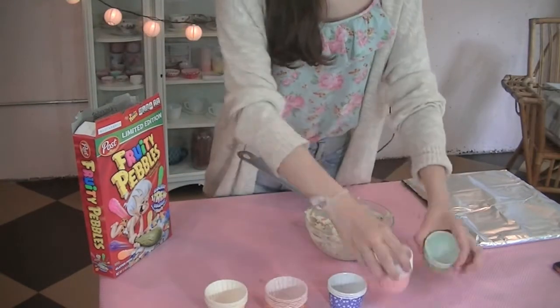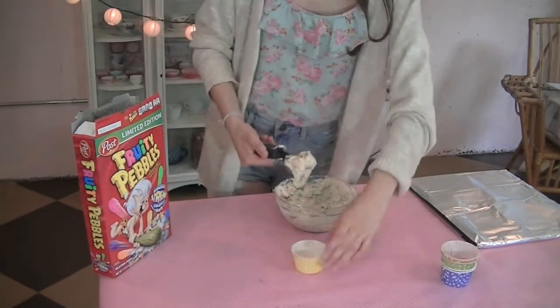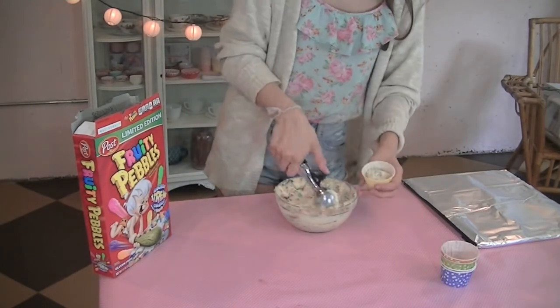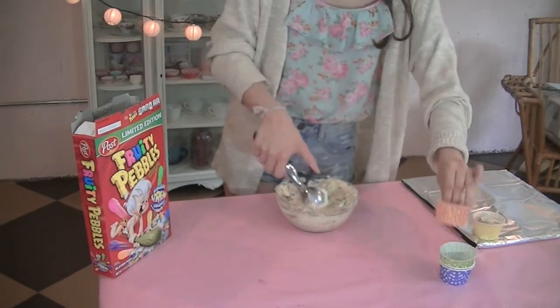For the wrappers, I just picked out a whole bunch of different colors to match the Fruity Pebbles. These I got off of Etsy, so I will put the link down below for you guys. And I used about a heaping scoop of batter for the cups. That's it.